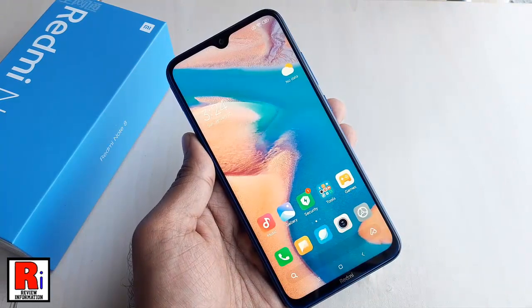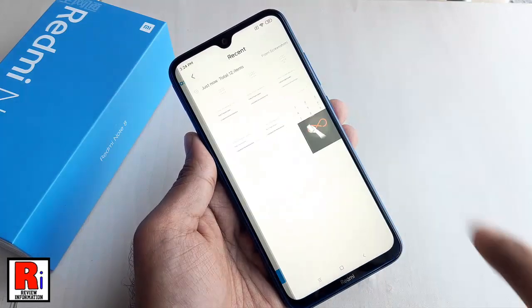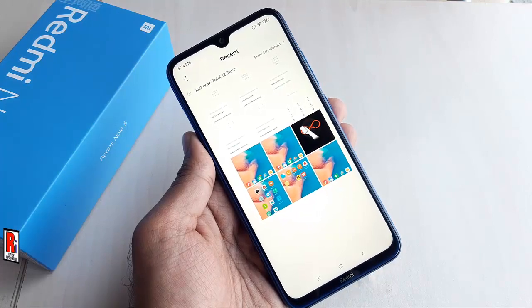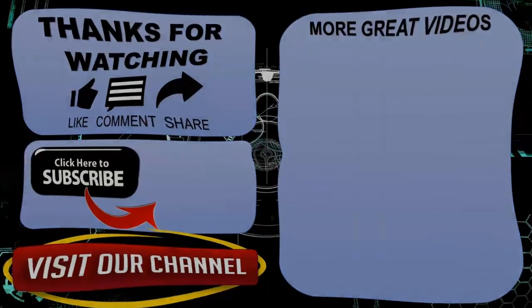You will find these screenshots in your gallery. So in this way, you can take screenshots on Xiaomi Redmi Note 8 smartphones. Thank you for watching. Hope you guys enjoyed my video. Please subscribe to my channel for more videos. Goodbye.